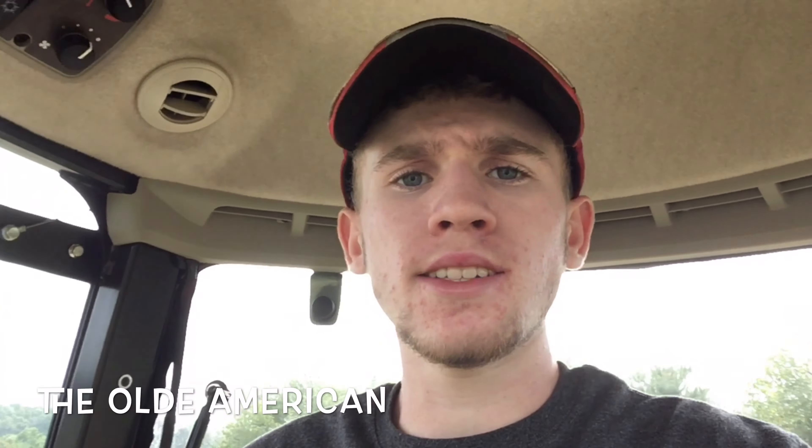All right, hey guys — this here's the old American 3046R, and today I'm in my John Deere 3046R. I'm just mowing some grass here. I got a Massey Ferguson Brush Hog on the back. I really enjoy the John Deere tractors. It's the 3000 series — I think it's a three-family tractor.